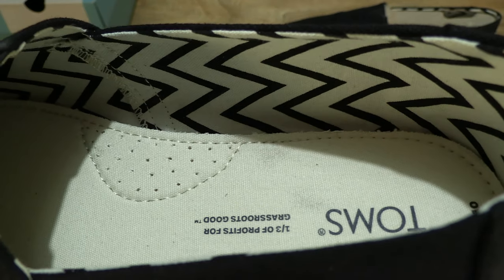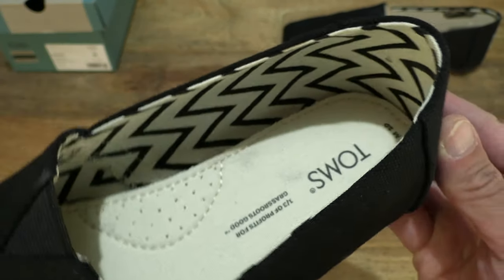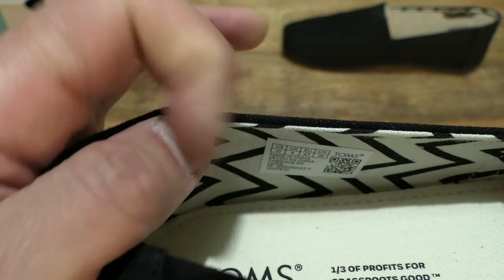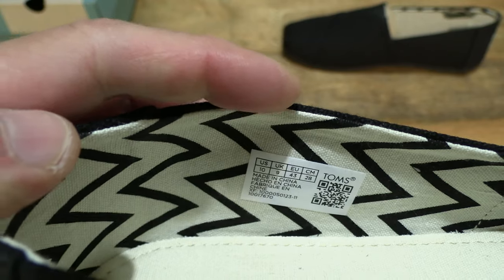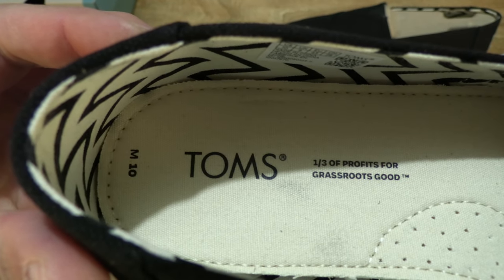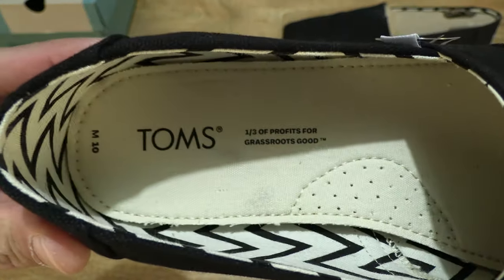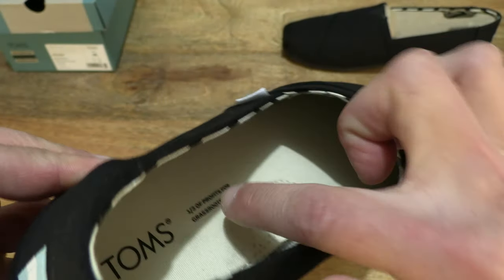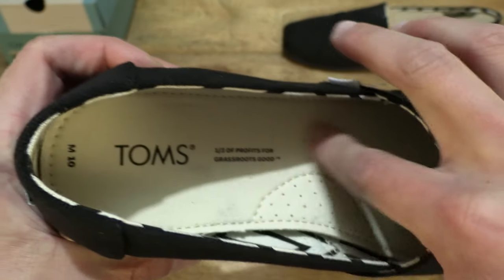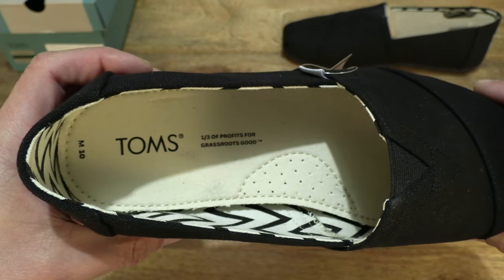Taking a much closer in look, we can see the pattern on the lining of the slip-on shoe with that zigzag design. And of course taking a look at the labels inside. The Tom's model is visible there, giving you a look at the sock liner — the custom Tom's insole made with 50% eco materials.